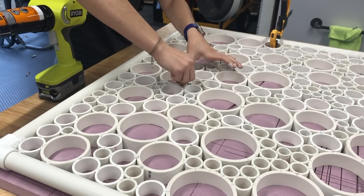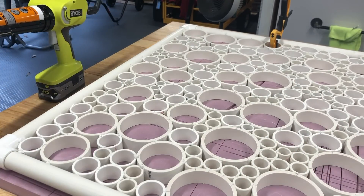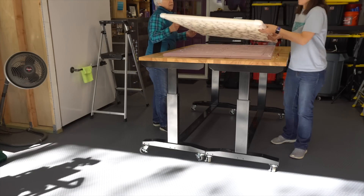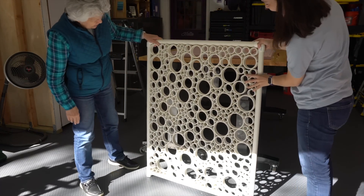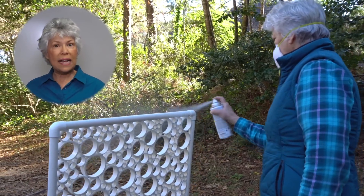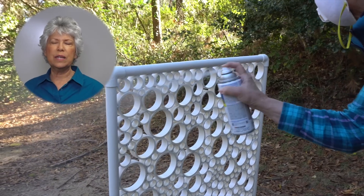We got our last piece in place and a quick high-five for a job well done. We waited 24 hours and then lifted it up to see if it would hold — success! Here you can see we're spray painting the PVC white because PVC can yellow over time, and we're hoping that will keep it from doing that.